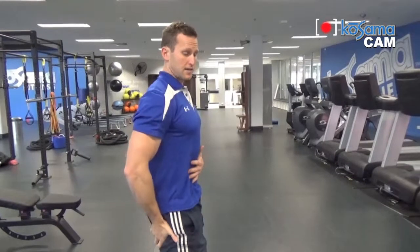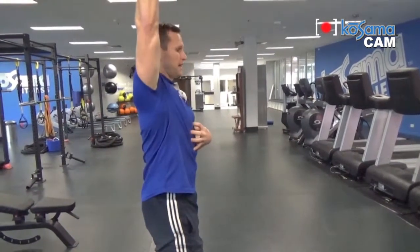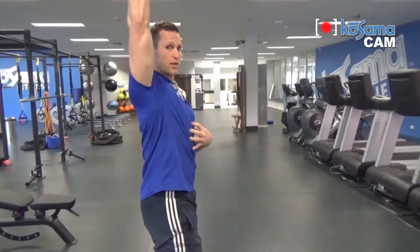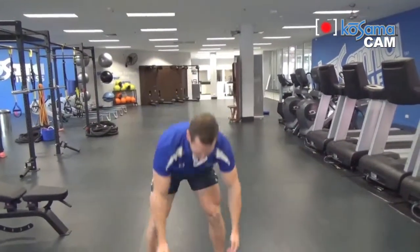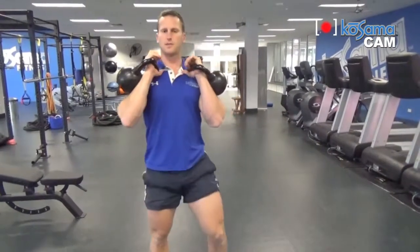So it's very important we keep the core and glutes tucked under, ribs tight, and tighten down from there, extending out using mobility through the shoulder to extend overhead. First of all, we take the kettlebells into the double rack position. If you're unsure about the rack position, just go see one of our early videos where we explain all about holding the kettlebells in the rack position.